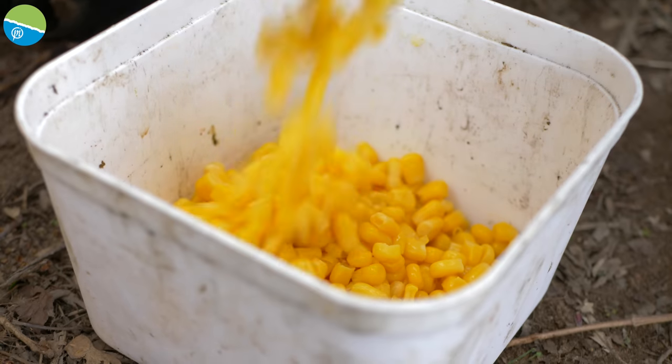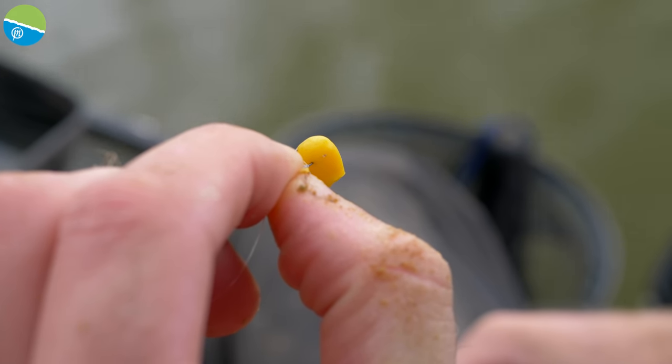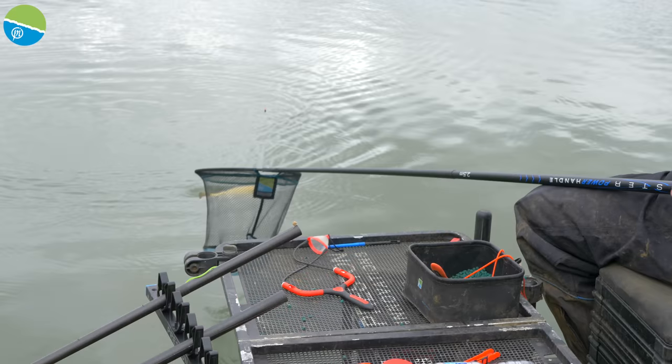Now and again I might mix it up — maybe fish a cube of meat on the hook, which can be quite a nice standout bait as it sinks slower. Likewise in the winter, a grain of corn might stand out, but normally it's a simple hard pellet that does the damage.